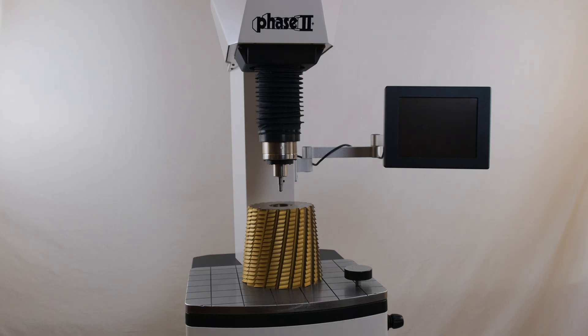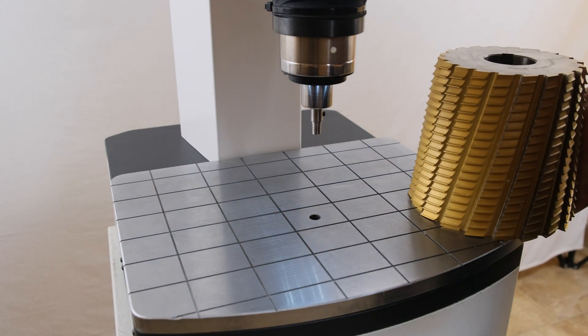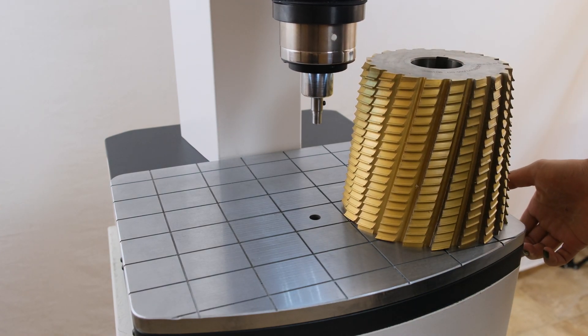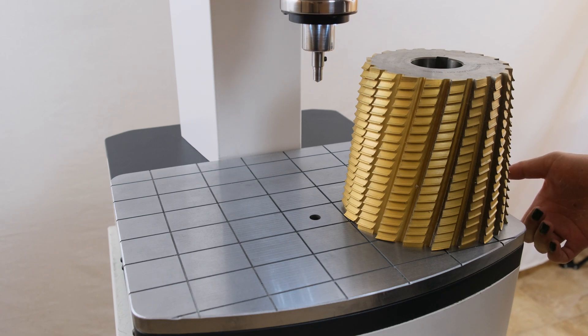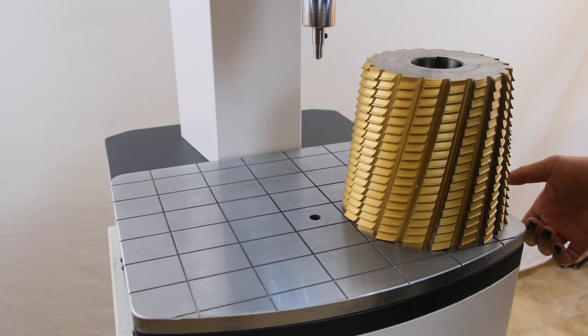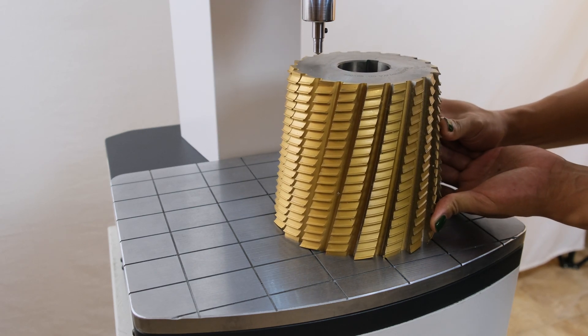The most prominent feature of this model is the dynamic indenter head and large work area. This design allows for large pieces to be mounted to the table and tested in an automated fashion. A standard design machine where the table moves to the indenter makes testing large or heavy parts challenging or outright impossible due to sheer size and/or weight.